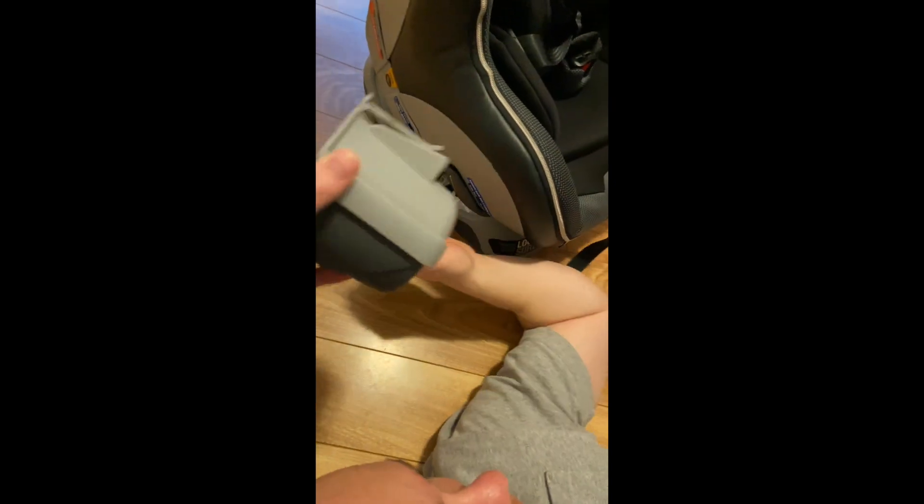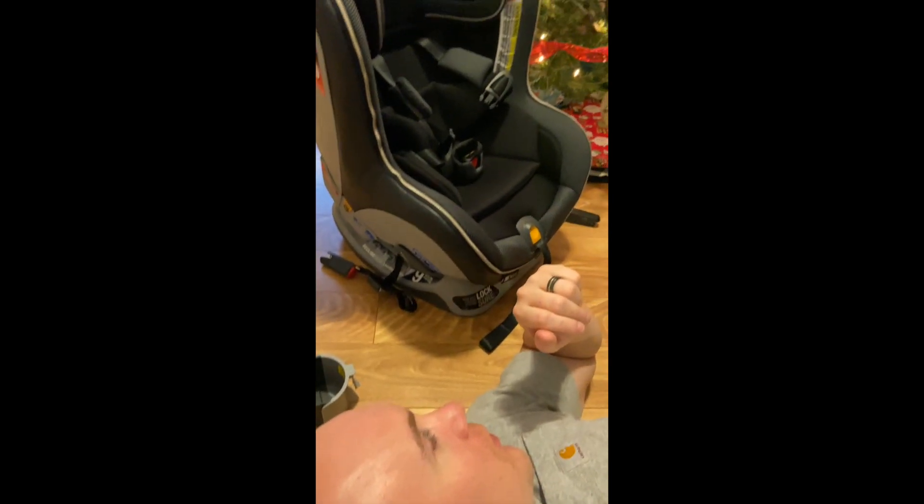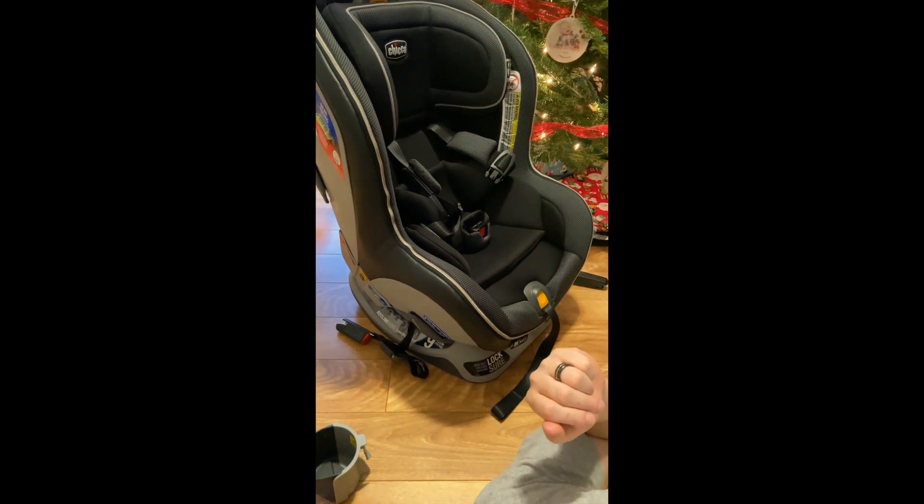We were trying to figure out where the cup holder goes and figured out there's a little arrow sign right there — that's where the cup holder attaches. I'm going to let my husband take the camera and I'm going to show the rest of the car seat.